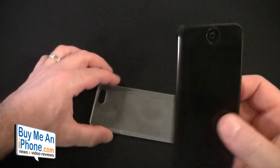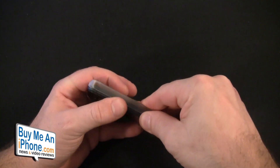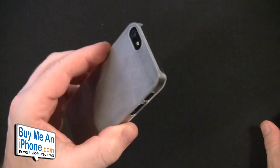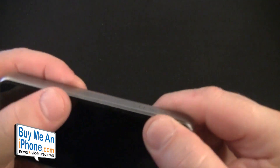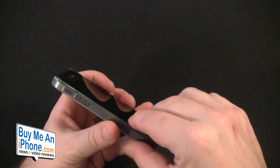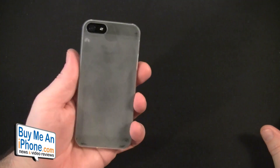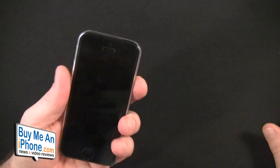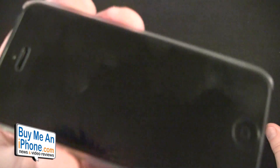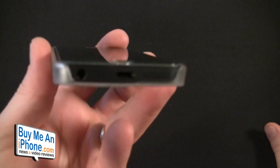Let's get the phone into the case. As always, we pop in the button side first and then snap the case on. I have the Bodyguardz Pure screen shield on there and it doesn't seem to be having a problem. There's no lay-on-the-table design with this whatsoever — it comes up right over the rail. On the bottom, the ports and speakers are all open.